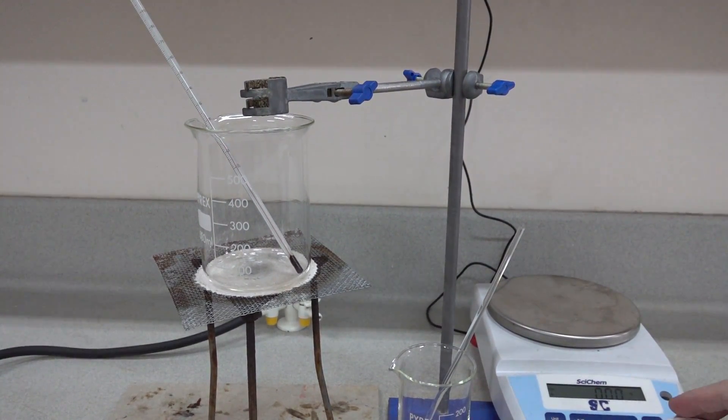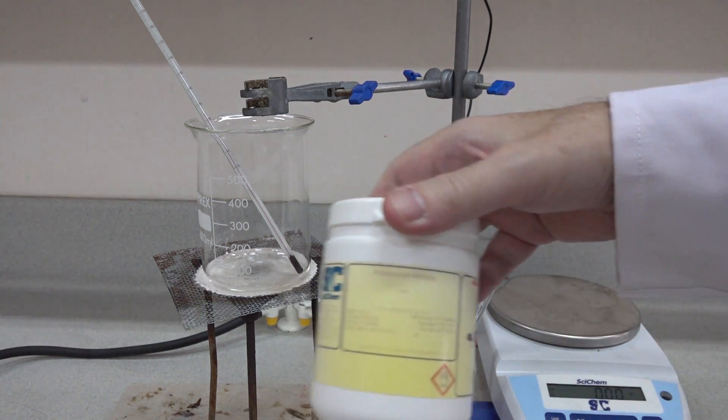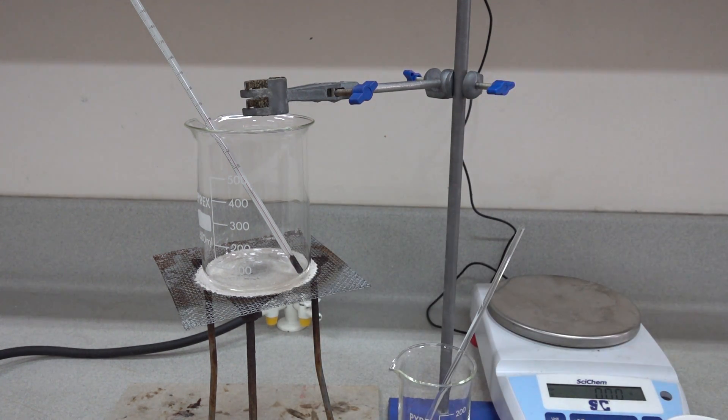This experiment is called investigating the solubility of a solid in water. The solid in question is potassium nitrate and the temperature that we're aiming for is around 40 degrees centigrade.